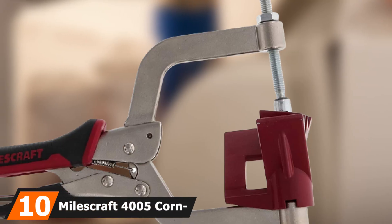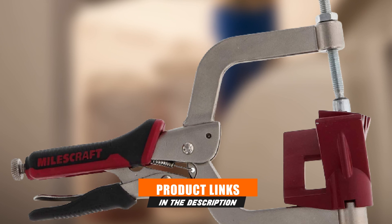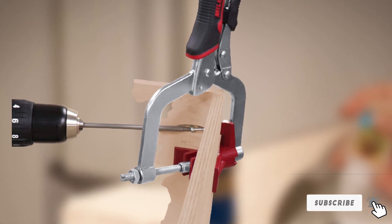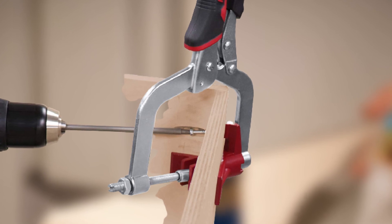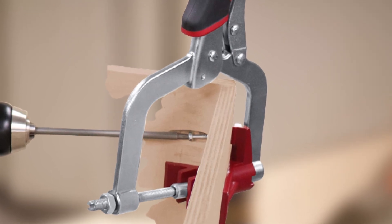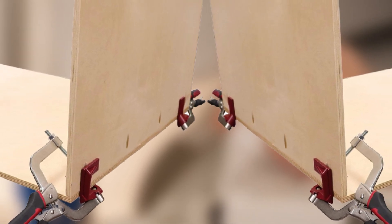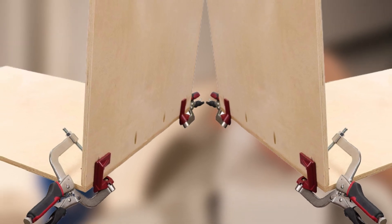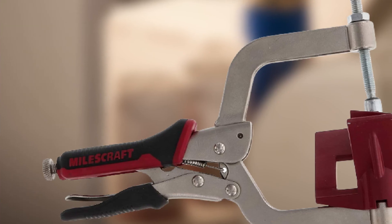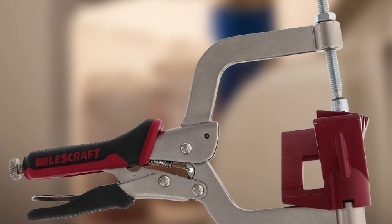Finally, the number ten position is dominated by the Milescraft 4005 Corner Clamp. Take a standard clamp, add a vice grip mechanism, and the product is the Milescraft 4005. The combination of the vice grip handle style with a rubberized grip for speed and comfort makes a lot of sense, the overall construction is solid, and the design is good for T-joints as well as corners. It has a swivel head that makes it easy to use and the same quick release as most vice grips, so adjustments are quick and simple. However, it has the one fatal flaw of all vice grip style tools — you almost need three hands to hold the tool, the item, and make adjustments. This makes it not very user-friendly, and the small jaw opening limits its overall versatility.